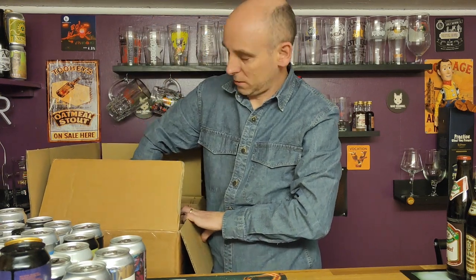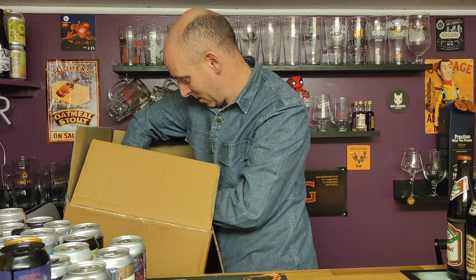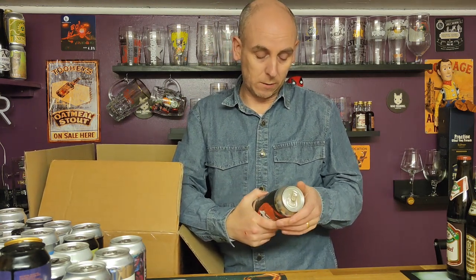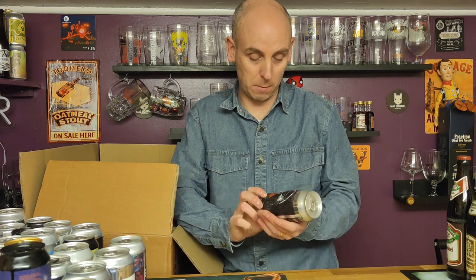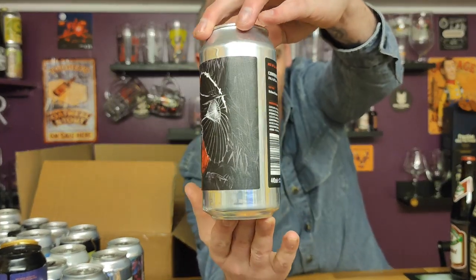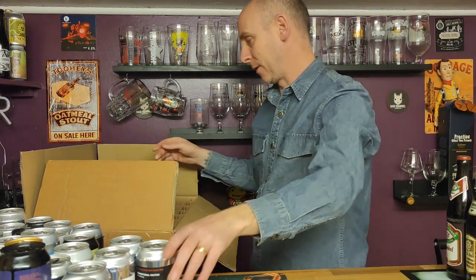I've been meaning to buy this glass for ages — it's really well stuck in there. Got it! From Verdant — Conventional Tactics, an IPA coming in at six point five percent ABV. Really cool artwork — I'll try to get a bit closer so you can check it out. Very nice indeed — I just love the artwork.